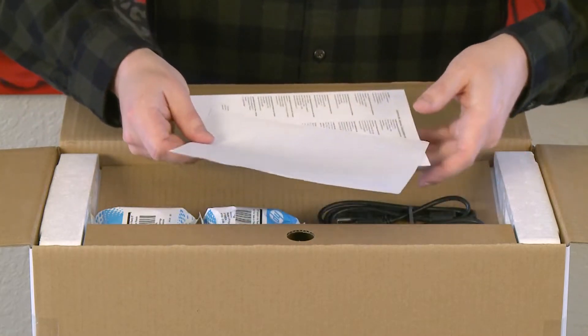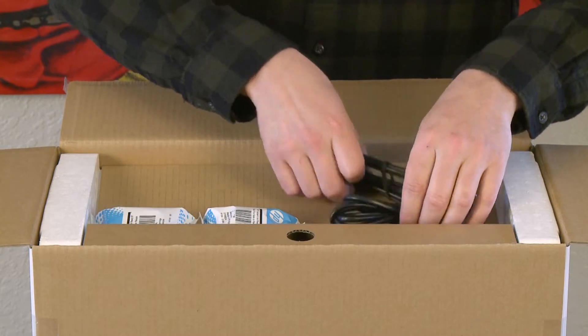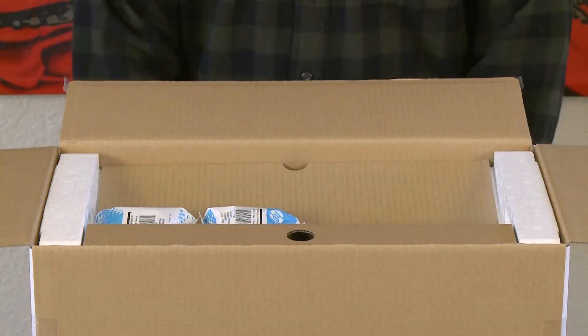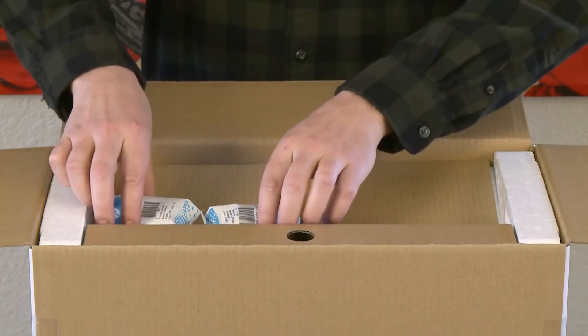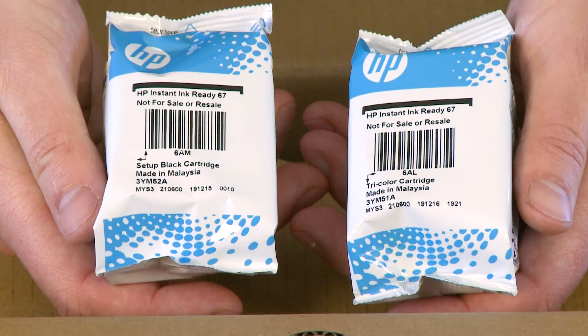Open the box and remove the documents. Remove the printer power cord and USB cable, if one was provided with your printer. Remove the black and tri-color setup ink cartridges. These cartridges are designed to initialize the printer and must be used during the hardware setup.